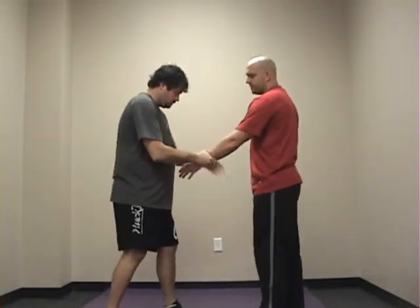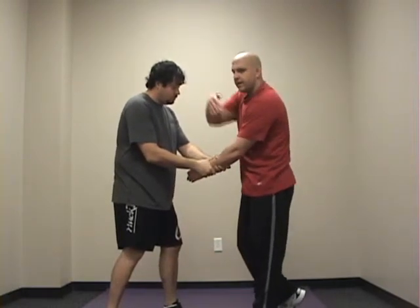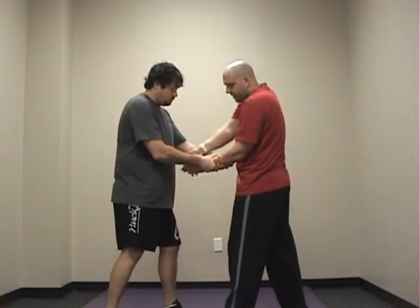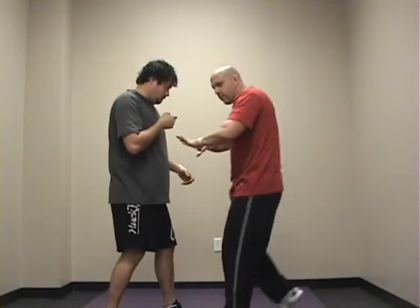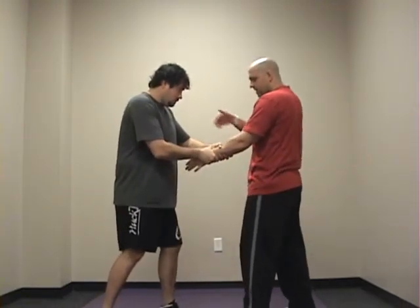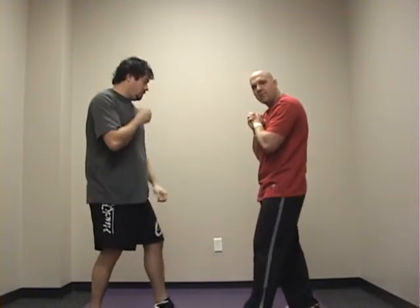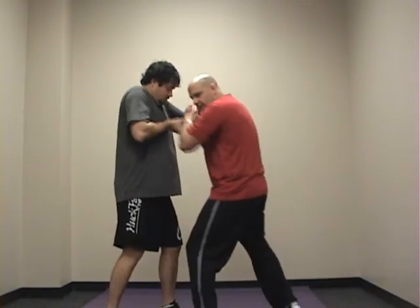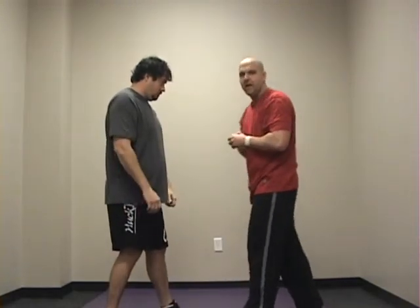Now if he grabs you with two hands just like this, what you're going to do is reach in and shake your own hand. So I reach in, thumb up, shake my own hand, and I simply step in — and I can step out or close the distance and go for my clinch. Again, here — shake your own hand just like that, step out. You're not throwing an elbow at the client; you're simply bringing your elbow up, which is getting your release. Once you get it up, then you're back out.